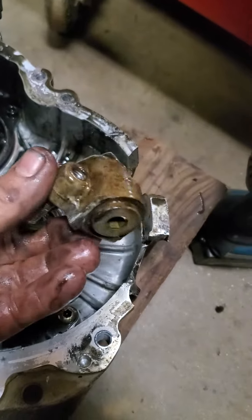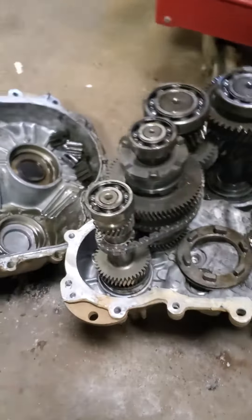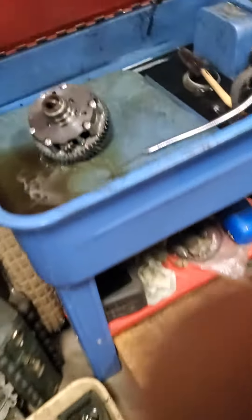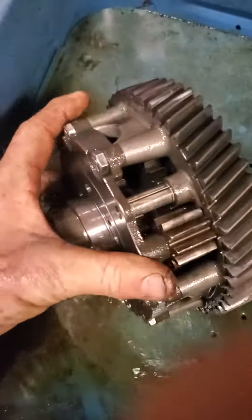This one is going to get the reverse chain mod and then the turf delete. And those gears that are splattered in that case came from right here.